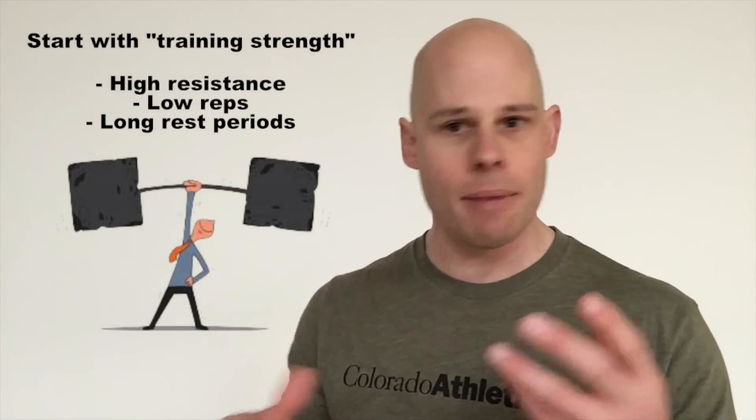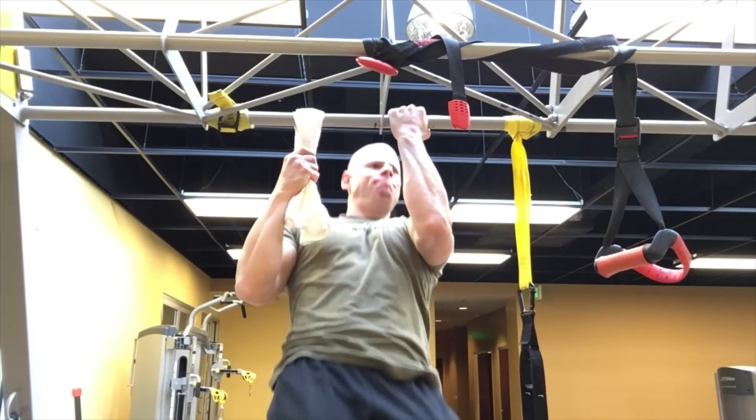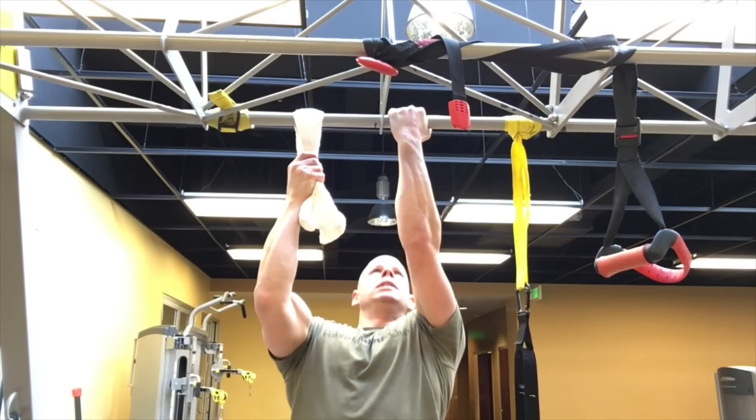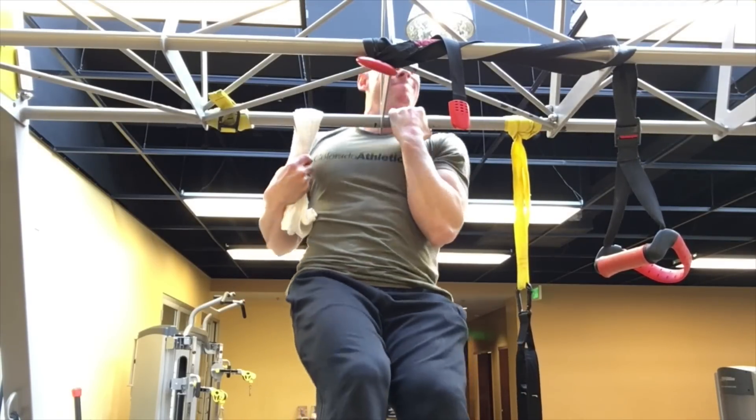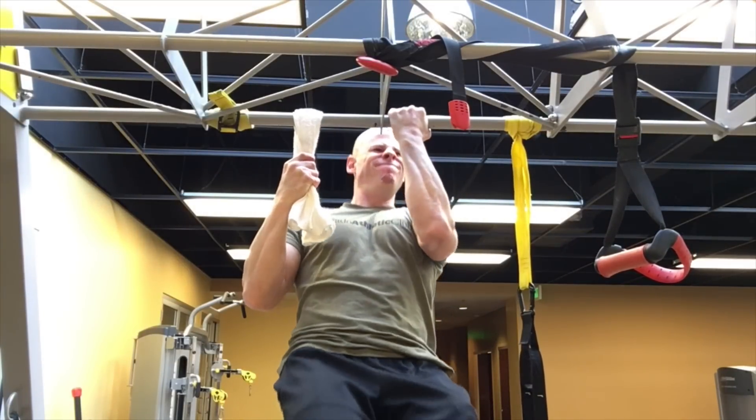We can combine this in one workout in a smart way. Number one is of course just warm up, go through your normal warm-up and build up to your strength training because you're gonna do your strength portion of the workout first. You take a weight that allows you to do low repetitions — it's very high intensity — so three, maybe five repetitions or so, and you're gonna do a few sets of that with longer rest periods. So let's say three repetitions, and a long rest period would be like waiting two minutes or so.